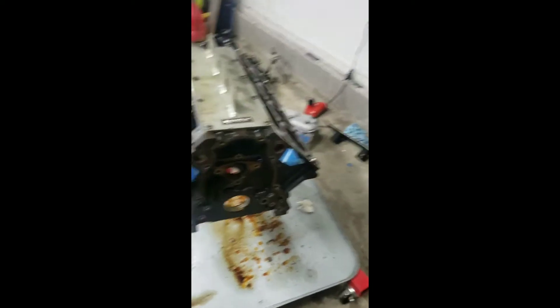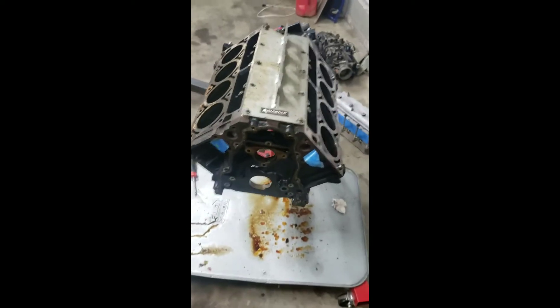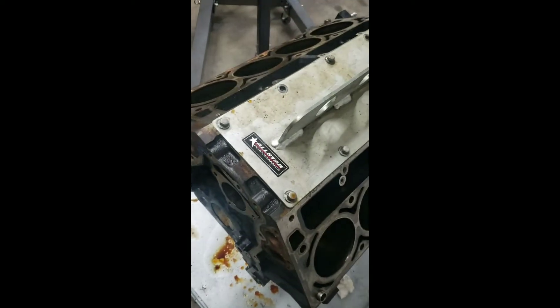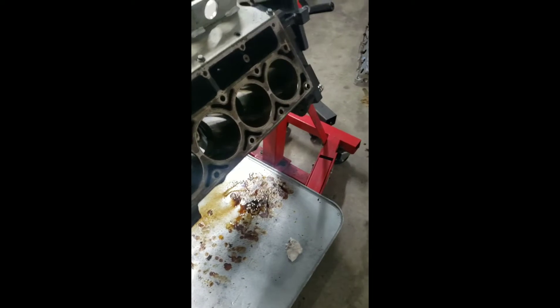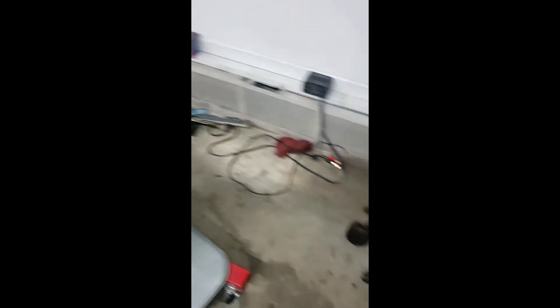I mean, I don't expect it to be crazy fast. It was already putting down good power, but there you go. Alright, here's that 5.3 that I had sitting in the corner. Just broke it down and everything came out pretty good. It's straightforward, it's an LS. Getting ready to drop this off at the machine shop — just a GN3 5.3, but it's going into the 240.